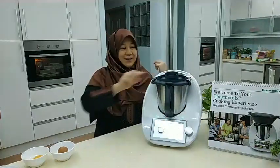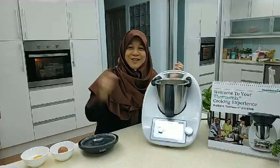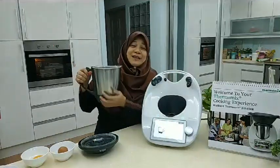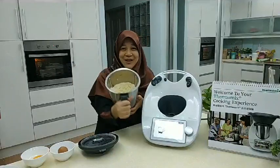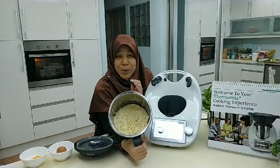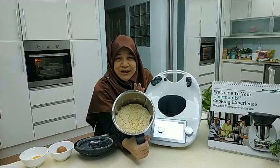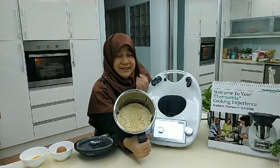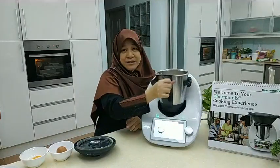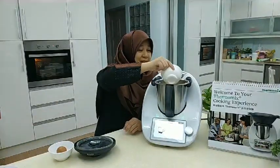Next we add two egg yolks that I separated before the show. But first, look at the dough — this part is usually very tricky with an ordinary mixer. Isn't this beautiful? You get the breadcrumb texture. Normally this is so difficult to do manually because the butter melts so easily, especially in a humid country or with warm hands. But with the Thermomix, in only five seconds it's mixed in and you get perfect texture. Now I'm adding my egg yolks.